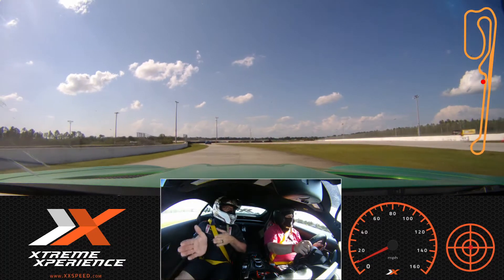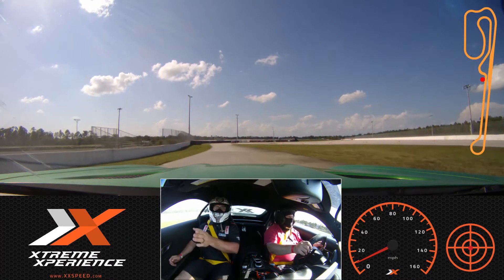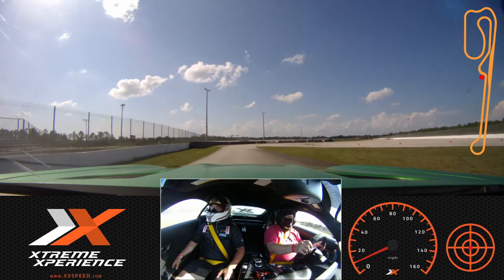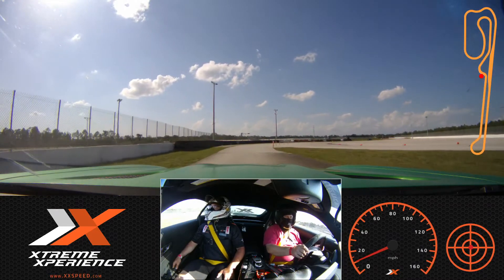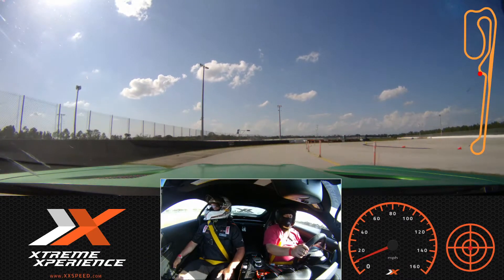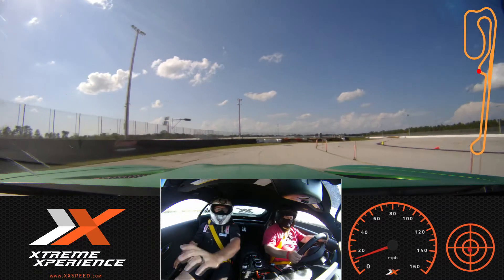Now, it's got that rear-wheel steering, so be careful on how soon you give it the gas coming out of the corner. Gotcha, then we'll lose the back end. All right, let him keep going. Let's go nice and smooth as we continue out.